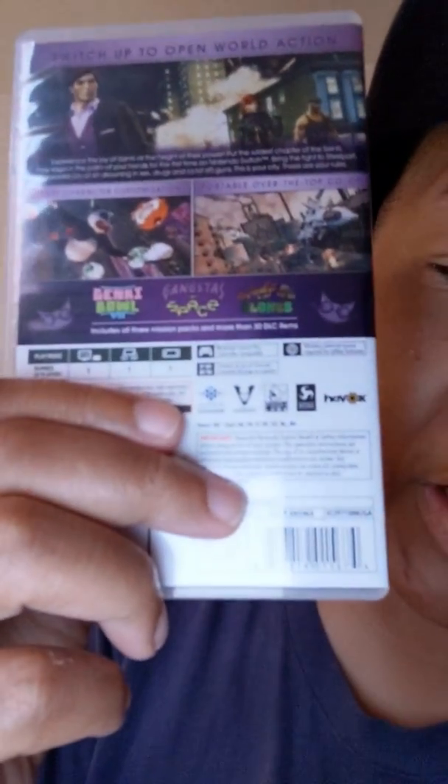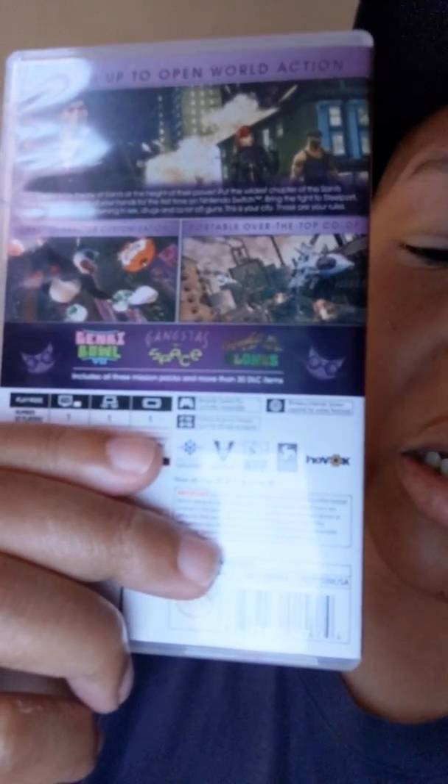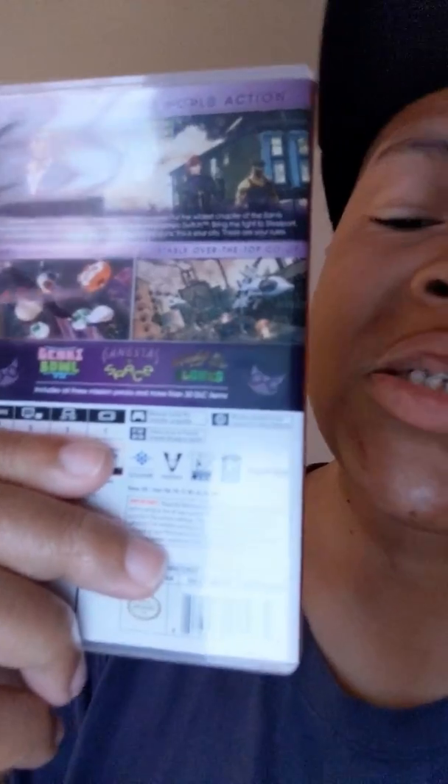Now for a demonstration — I've got my Saints Row: The Third Full Package right here. If you look at the packaging and you see the icon showing the full game system with a number one on it, that means you can play that game on the Nintendo Switch Lite. If you don't see that icon, you will not be able to play that game on the Lite. That's kind of a letdown given the Switch's big library. They'll make it work for Super Mario, Zelda, and such, but some third-party games you probably won't be able to play.